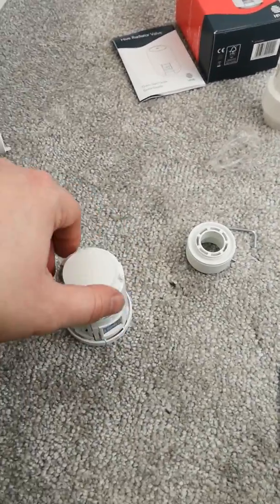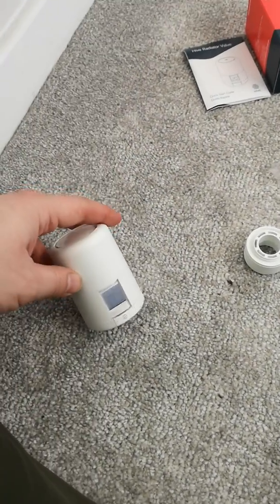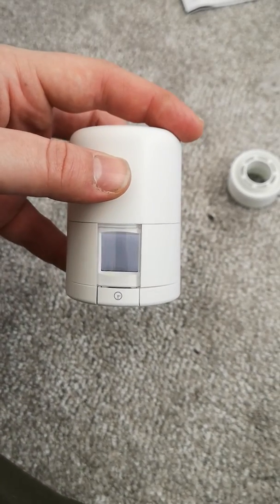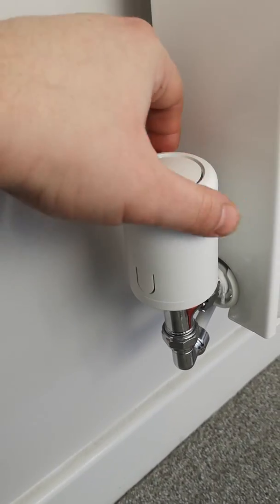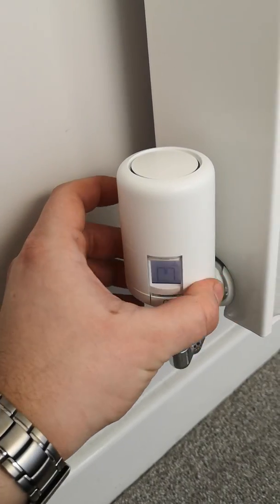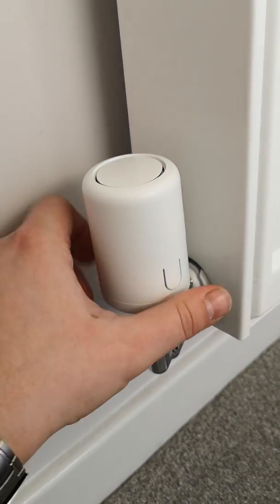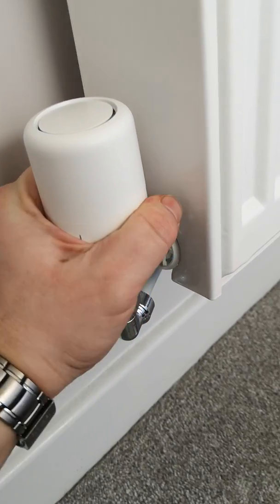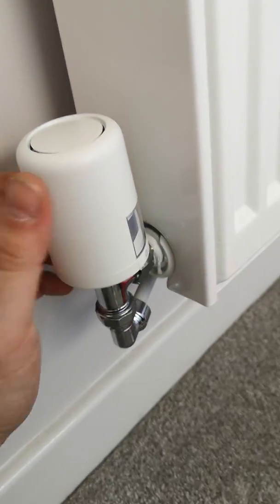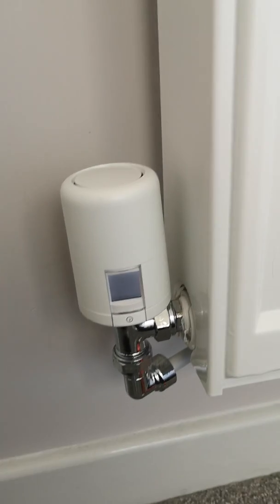Once the batteries are in, pop the cover back on. You'll see now that it's flashing M, which is correct for this part of the installation. Put the TRV head onto the adapter and screw it around. Make sure it's on nice. Once you get to a certain point it'll start to get tighter. You need to turn it round so that you can see the front — the clicking noise is normal. Just click it round until it's facing you.